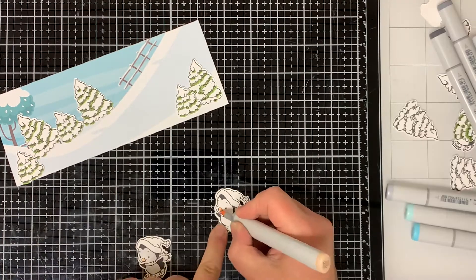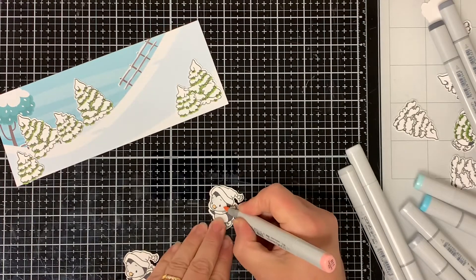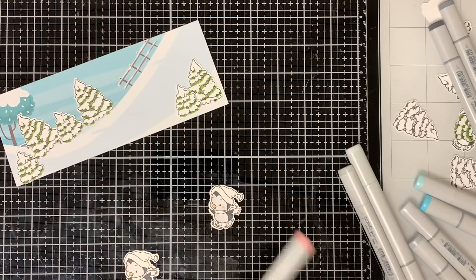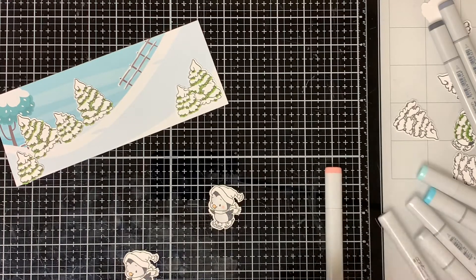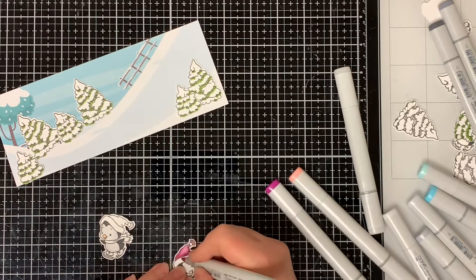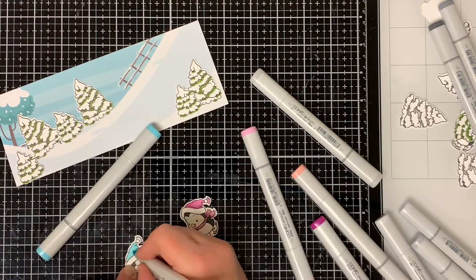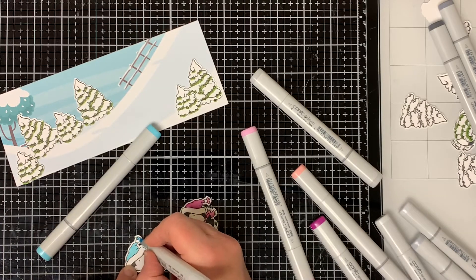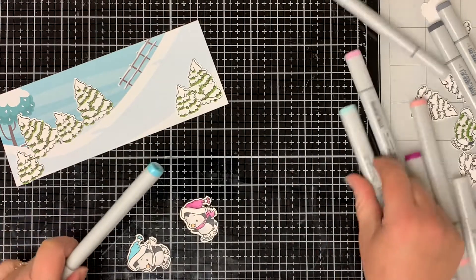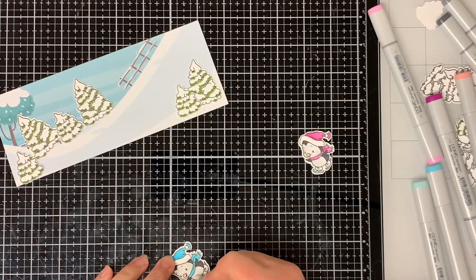I added some E00 Cotton Pearl for the beaks, and then I put some R11 Pale Cherry on just the girls' cheeks. I colored the girls' hat and scarf with RV63 Begonia and RV66 Raspberry. I colored the boys' hat and scarf with BG02 New Blue and B01 Mint Blue.